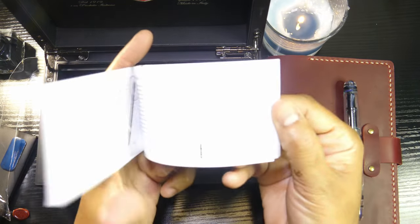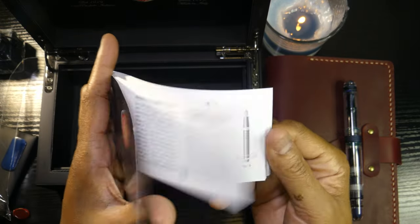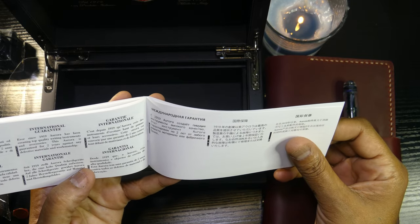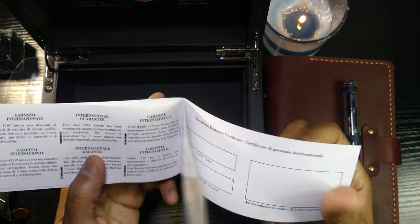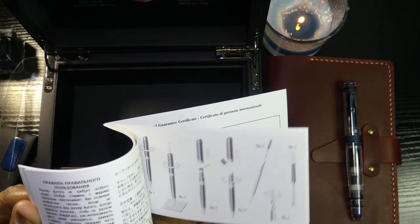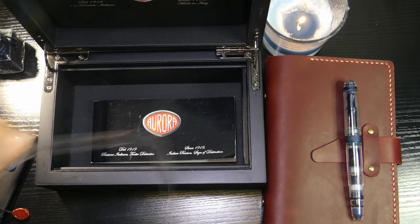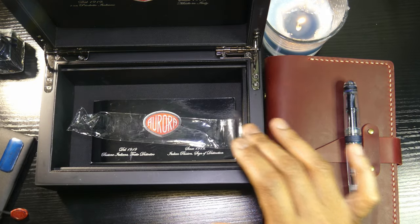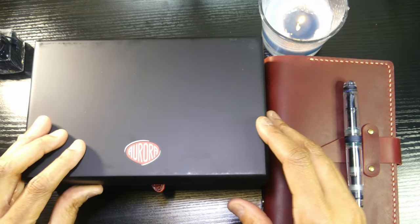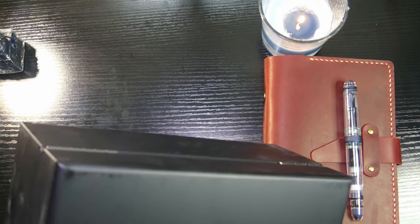What is the warranty on this pen? Two years. I don't know about two years — I think it should have been longer for the price. So I bought this in November, which means it would be one year in November, so I would have one more year of warranty. That's concerning, because I did actually have to send this pen back.